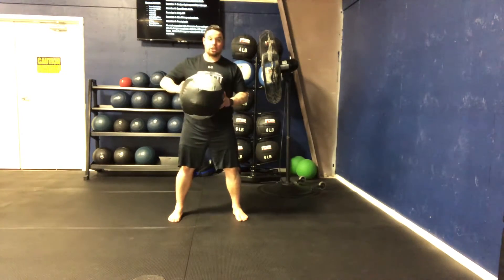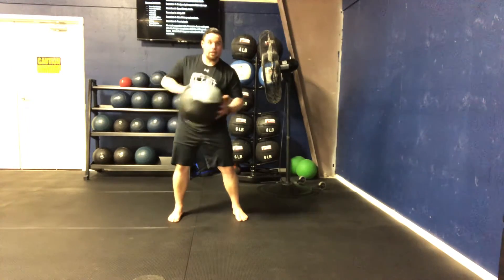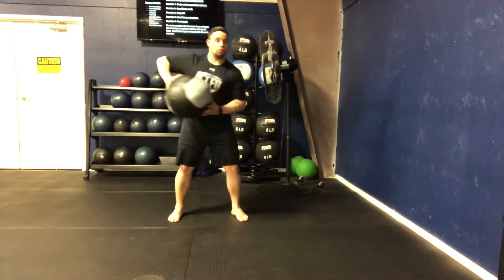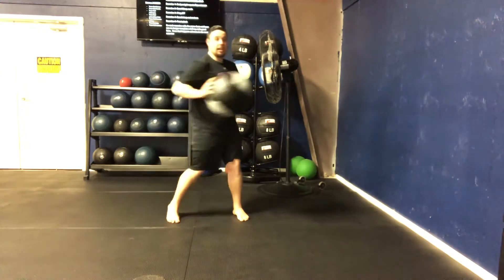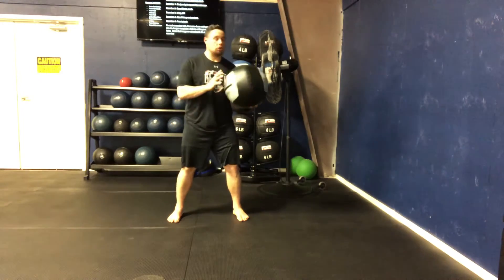I'm gonna go kind of slow so we can get an idea of what it looks like. So we're sitting back on this hip — we load this hip, similar to what we do on a scoop toss. We're gonna drive that hip through, rotate, and allow the hip snapping or the hip rotating to create the force. All your hand is doing is transferring that force to the ball.